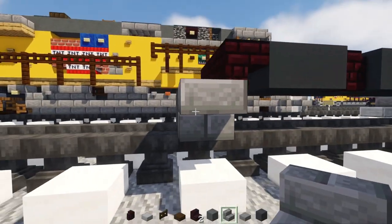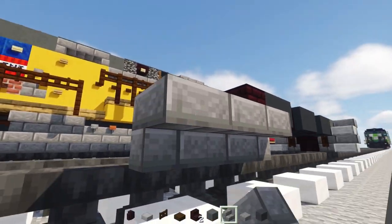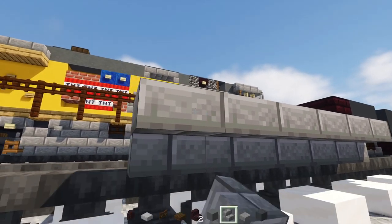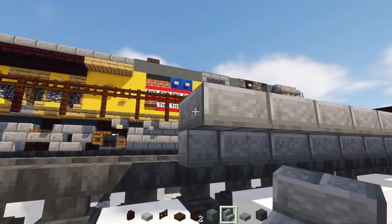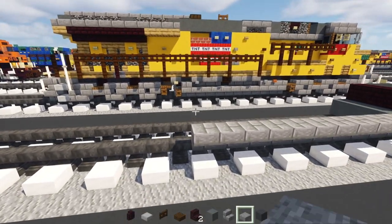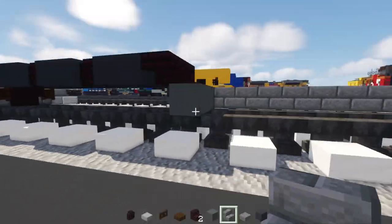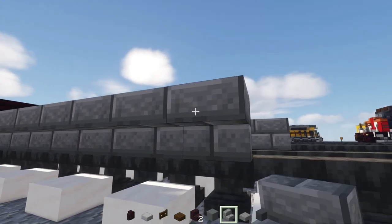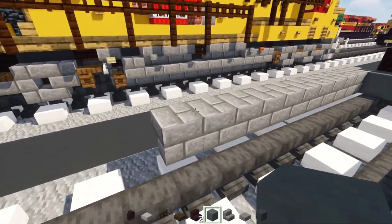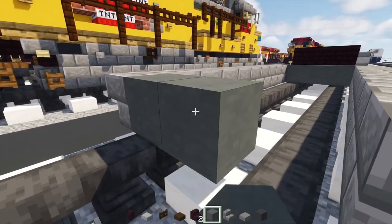Add an upside down stone brick stairs and make it eleven blocks long: one, two, three, four, five, six, seven, eight, nine, ten, eleven. The other side does the same thing — eleven blocks long — then add three blocks wide cyan terracotta at the bottom.